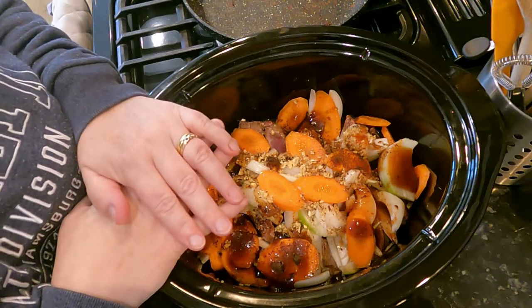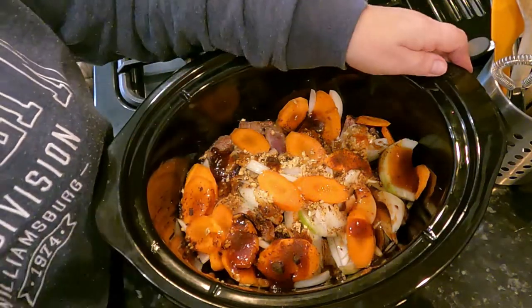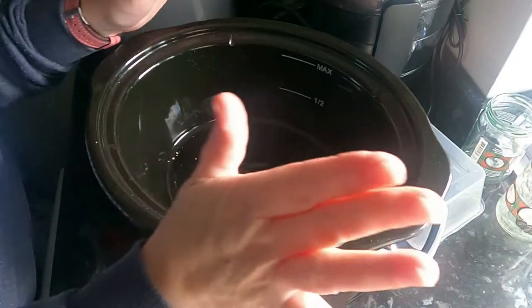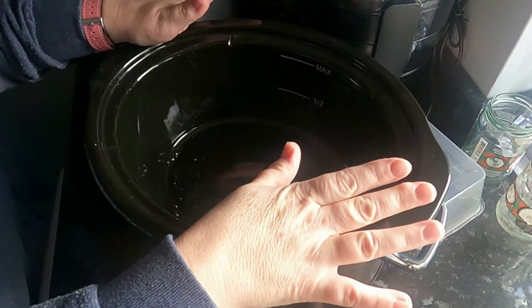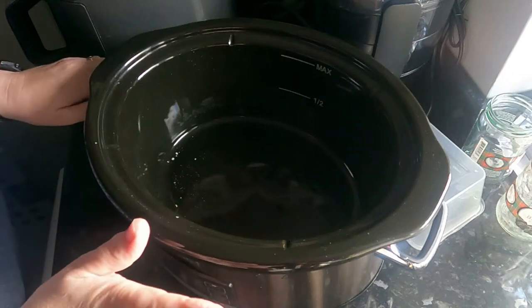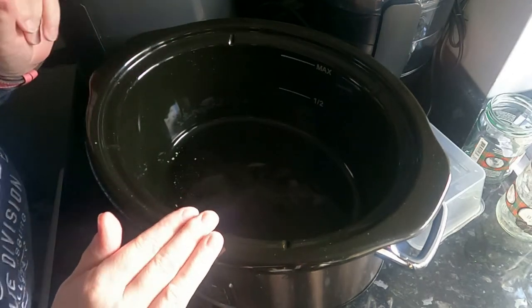I'm going to put this on my slow cooker on low for about eight hours. Next up we have rice pudding. Liz, how are you going to do that? So I'm going to do a slow cooked dessert — slow cooked rice pudding. It's an old recipe of my mother-in-law's, but I've updated it to go in the slow cooker.